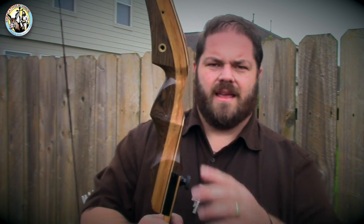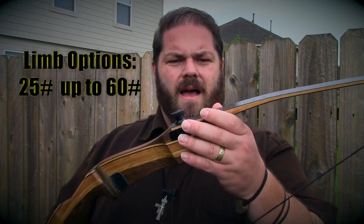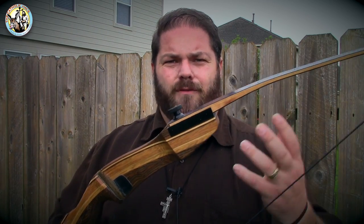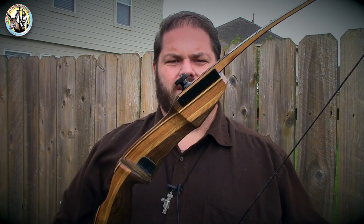Plus, you can put in a plunger, even a stabilizer if you want, into that threaded spot right there. You can also get limbs from 25 pounds up to 50 or 60 pounds — these are 55 pound limbs. You can get a variety, and then just with that screw, take that bolt off, throw new limbs on, and you're in business. So from target archery to hunting, this bow can actually do all of that. That's reason number two.